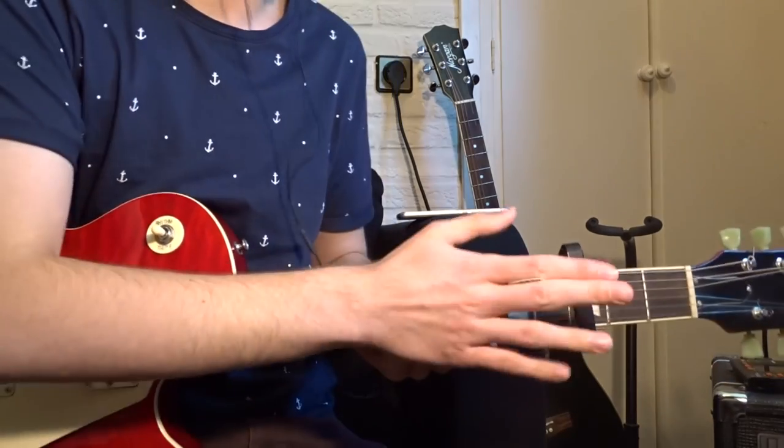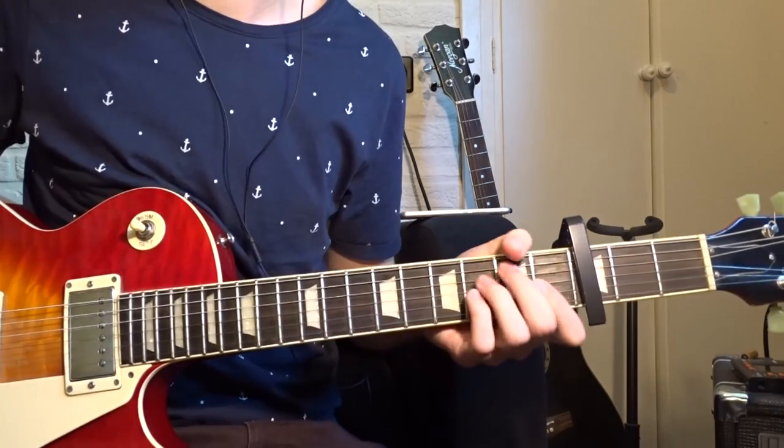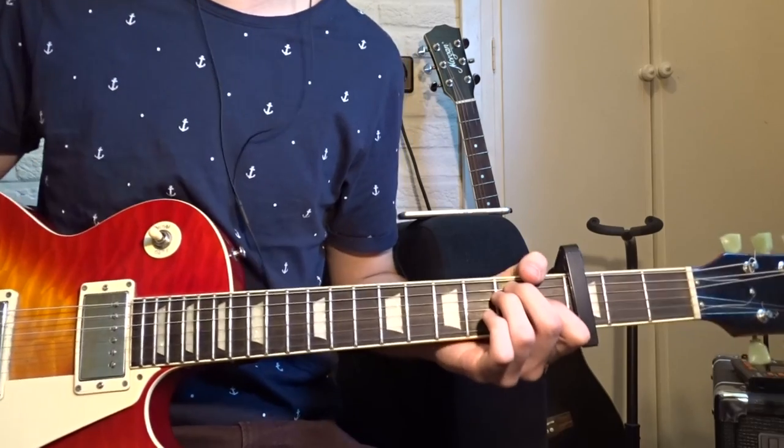When you want to play along with the studio version, just put your capo on the 3rd fret like I'm doing now. I will first show you the chords, so you can play along with the Konbini version and the normal version.